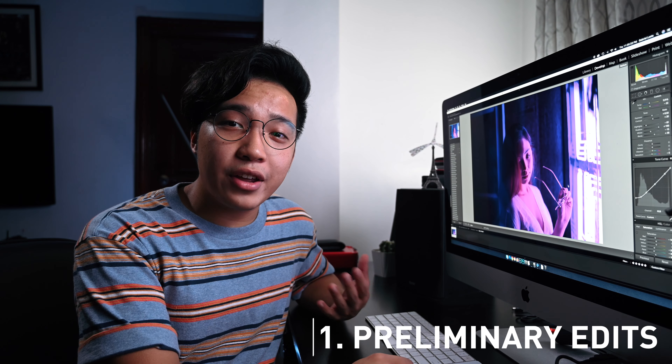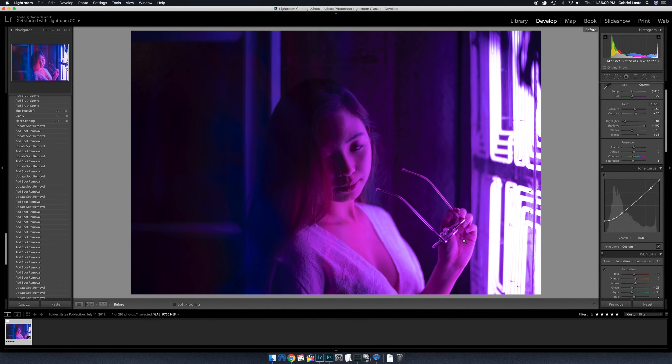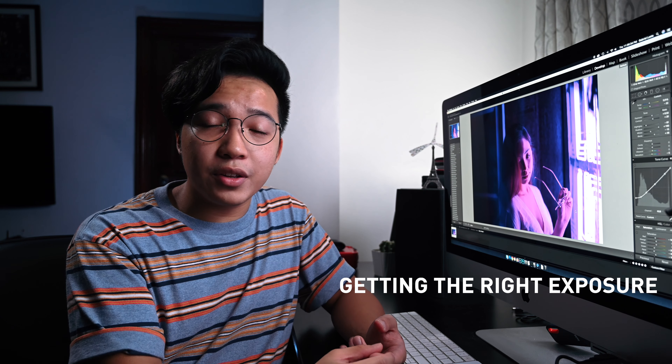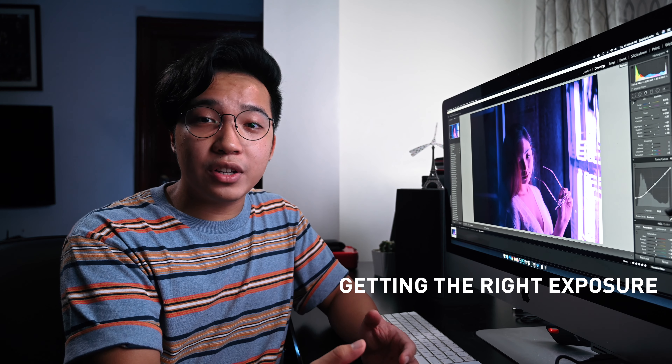Now, the first thing you wanna do is get your preliminary edits done. I do this in Lightroom. This is the photo that we're gonna be editing today. You can see that it's predominantly purple, and I wanna incorporate some more colors into that — maybe make it a little bit more blue and then a little bit more pink. The preliminary edits include getting the right exposure, because usually I like to shoot underexposed, because I like exposing for the brighter parts of the image.